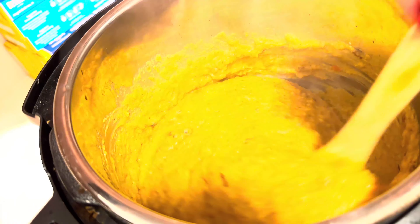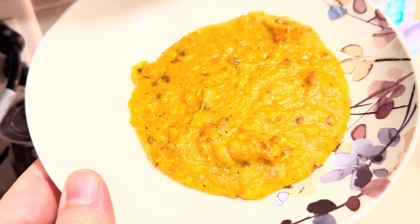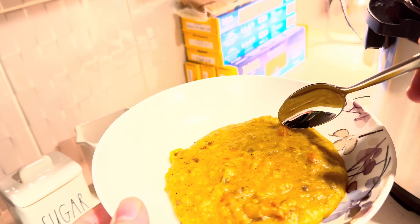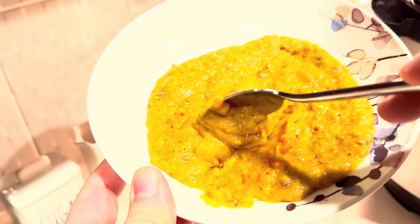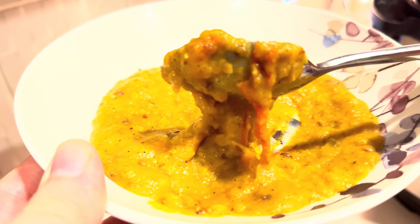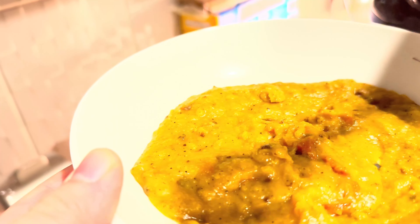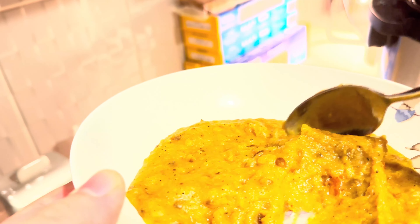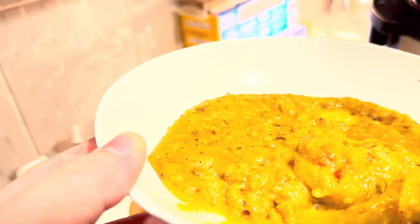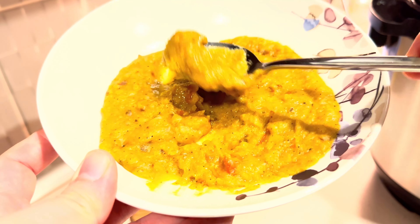Give it a nice stir — it smells wonderful, all the aromas of the spices. Alright guys, that is the final red lentil result with the tomato in it. Let's give it a try — hope I don't burn myself. Oh yeah, that's tasty. Very satisfying. I want to make this more often. Hope you enjoyed, and I wish you could have a taste yourself.